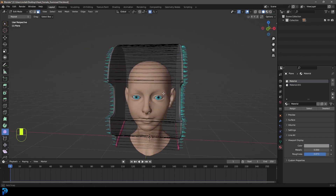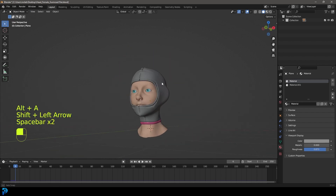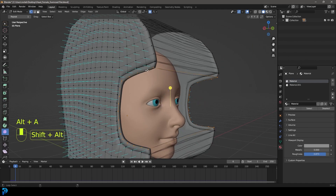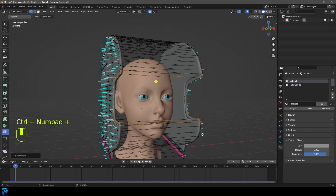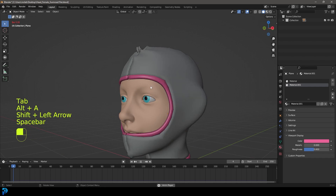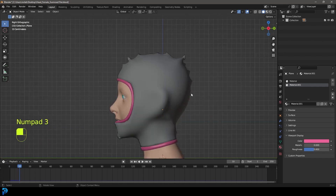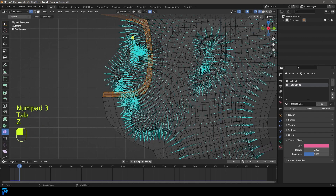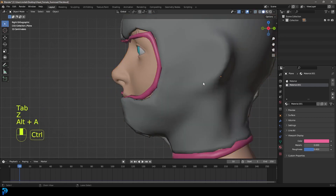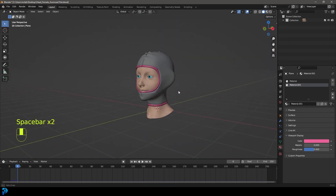Now we have this. Tab back out, go to frame one, hit the spacebar - we can see we now have ribbing running here. You can give that its own material as well to make it really stand out. It looks a bit funny over the lips, so grab that, move it down a little bit, and rerun the simulation. And there you can see.